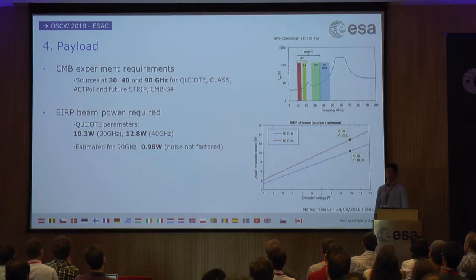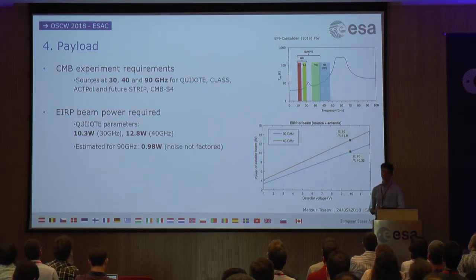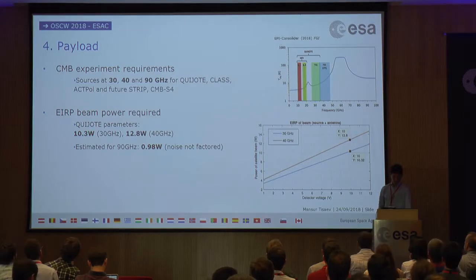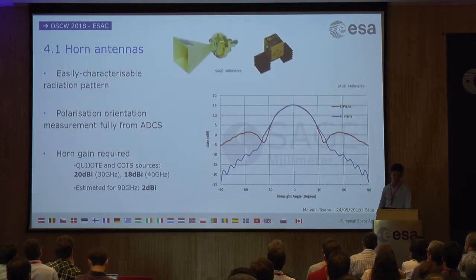Moving on to the payload design: we selected three frequency beams for the calibration source — 30, 40, and 90 GHz. The 30 and 40 GHz instruments are primarily for use with QUIJOTE, covering the TGI and FGI bands. The 90 GHz source will be more useful to the higher-frequency experiments in the Atacama Desert such as ACTPol and future ones. This allowed calculation of the equivalent isotropically radiated power (EIRP) for the antenna, so we know what power the CubeSat sources need to produce to be visible at a good level for the detectors.